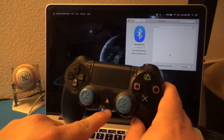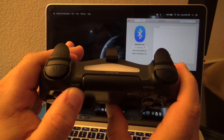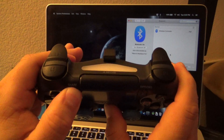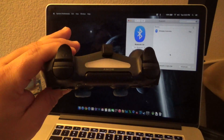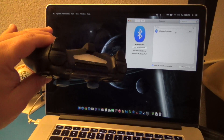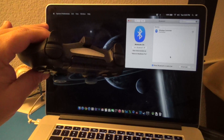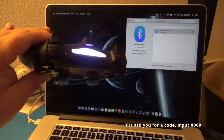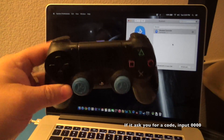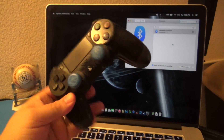Make sure Bluetooth is on. On your PlayStation 4 controller, press the Share button and the PlayStation button at the same time until the light starts flashing. When it starts flashing, that means it's in pairing mode. Right away you'll see it appear — press the Pair button and it says connected. That's it, it's connected right away.